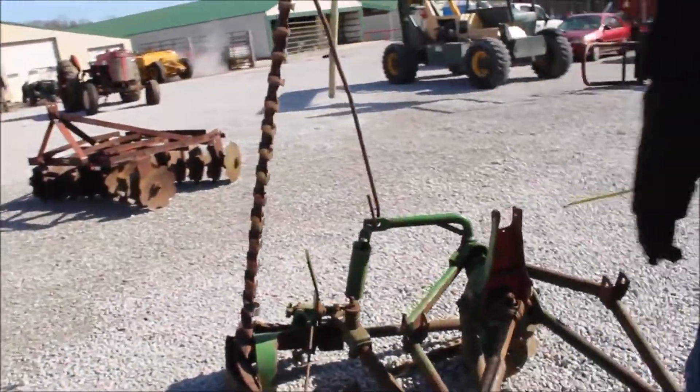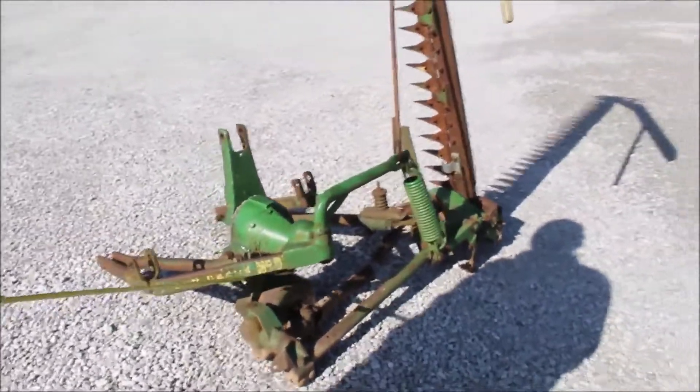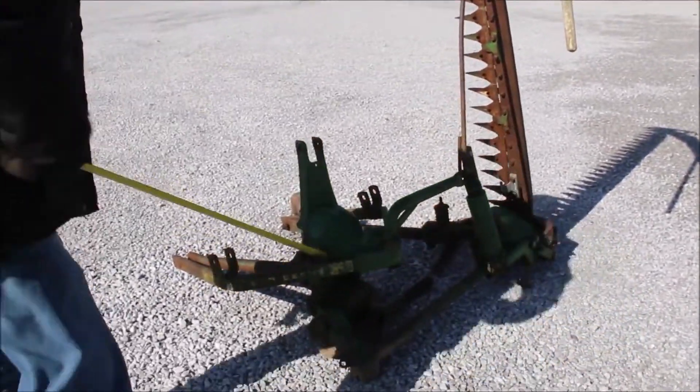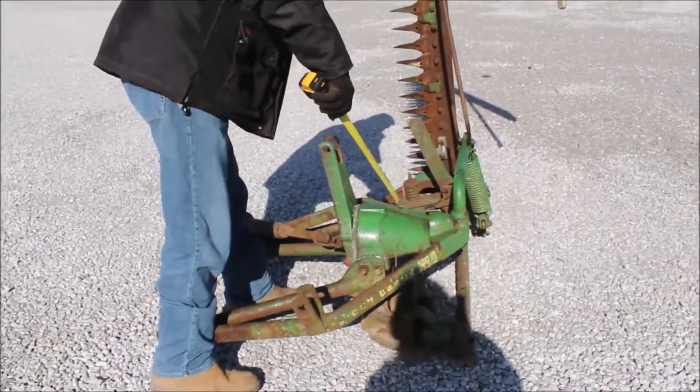Here's your John Deere number nine, got the original decals on it, serial number plates, number nine at three-point hinge, right here for the serial number plates.